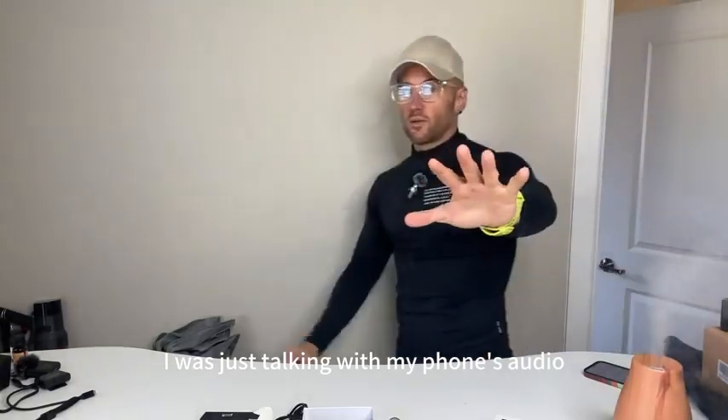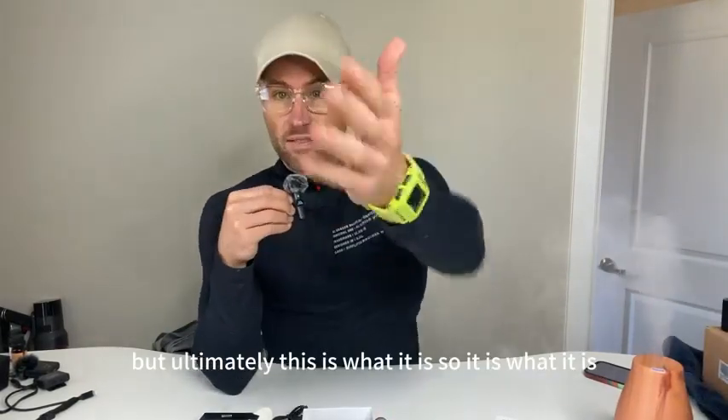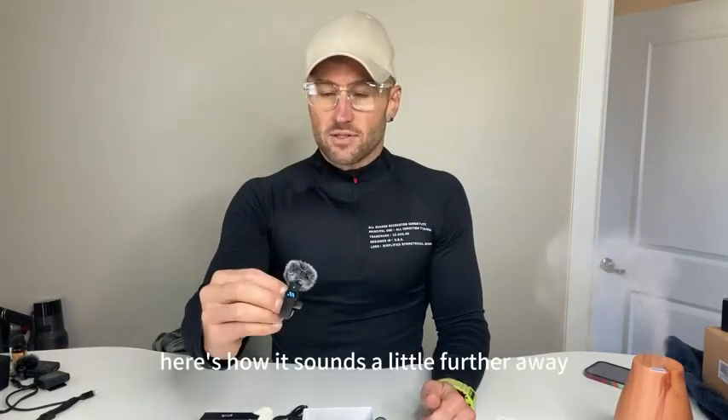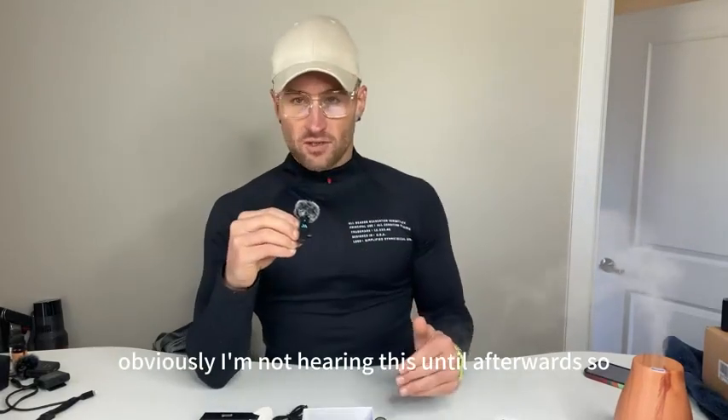I was just talking with my phone's audio — now I'm talking with the audio from the microphone itself. This is what it is; you're hearing it right now. Here's how it sounds close, and here's how it sounds a little further away. Obviously I'm not hearing this until afterwards.